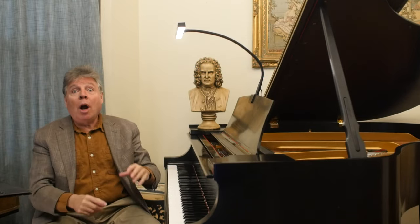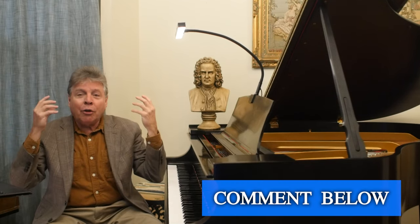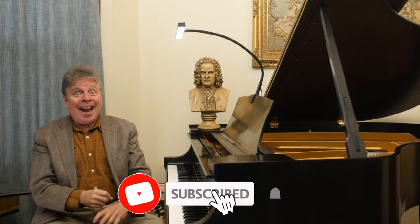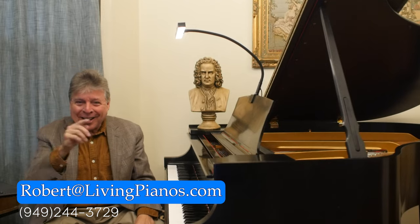Go to the description for more tips on developing your sight reading, and if you have any others that aren't covered here, please leave them in the comments for other people. This is such an important subject, and we want to all be better readers. Anything that helps is welcome here at livingpianos.com, your online piano resource. Thanks so much for joining me.